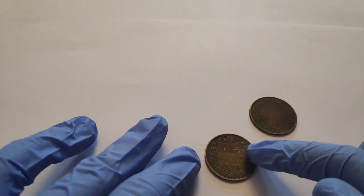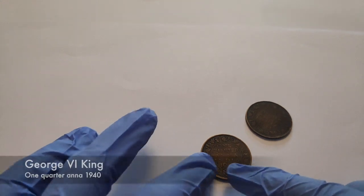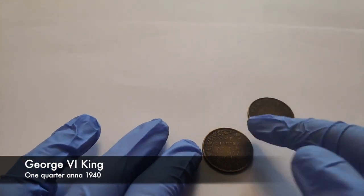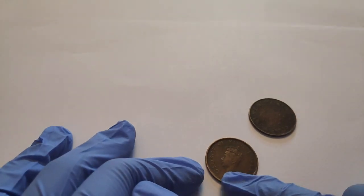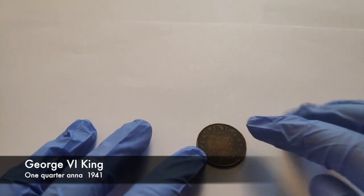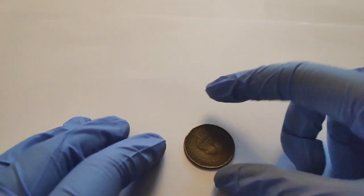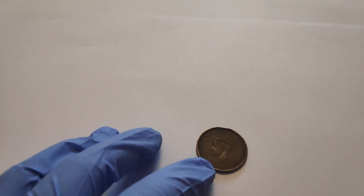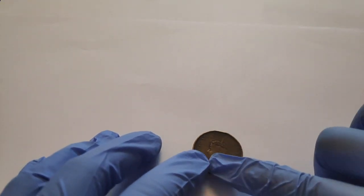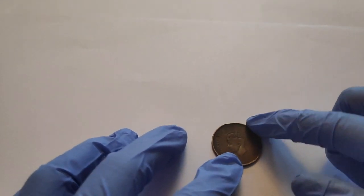The next coin has '1 quarter anna, India, 1940' written on it. When I turn it behind, it's written 'George VI the King, Emperor.' The next coin is from 1941 — when turned over, it's written 'George VI the King and Emperor' here too.